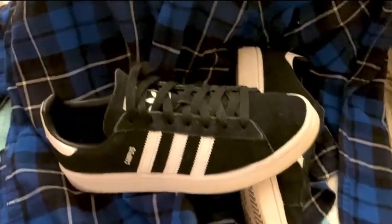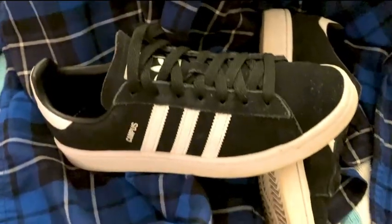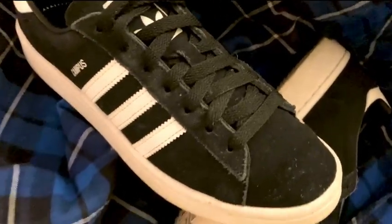This outside part is black suede — I think they come in several other colors — but I just love the suede feel. It really gives it a nice twist because you look at it and see these different material textures, and it's really fun. It has the stripes on the side and the word 'Campus' kind of embossed on the edge.